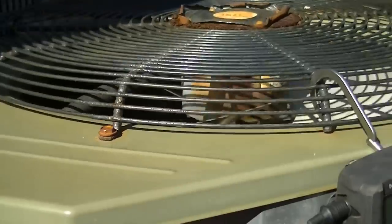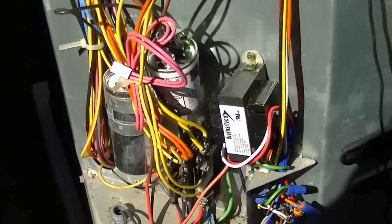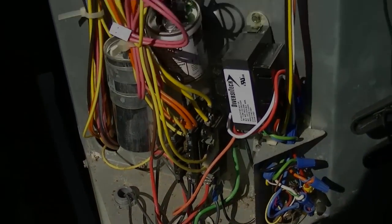That's how you force defrost on these Payne, Carrier, Heil, ICP-style units.